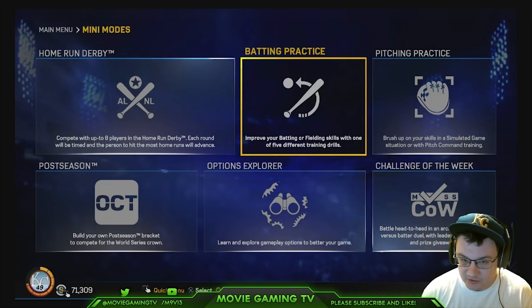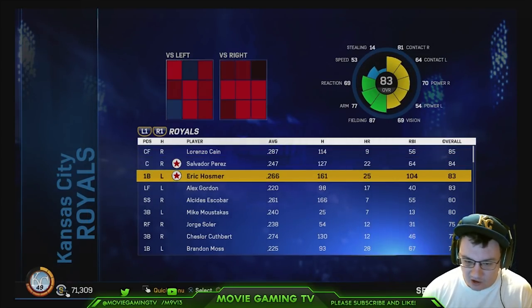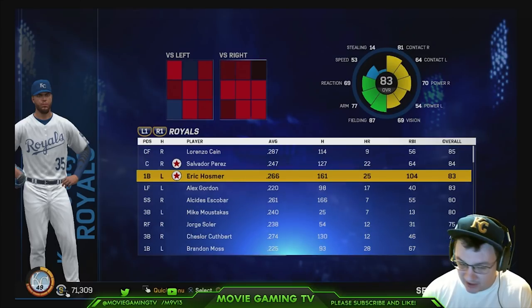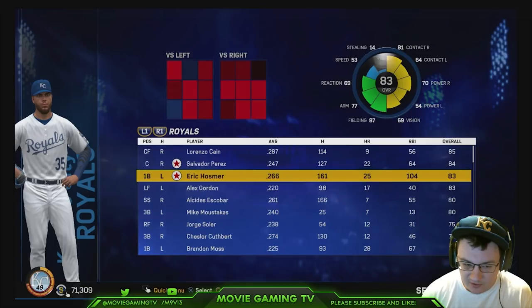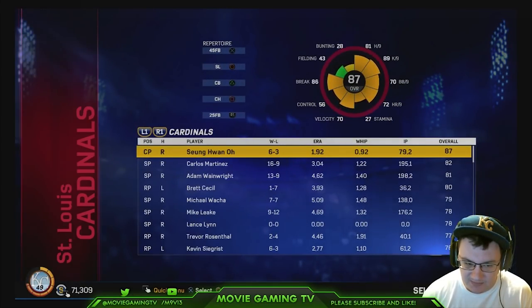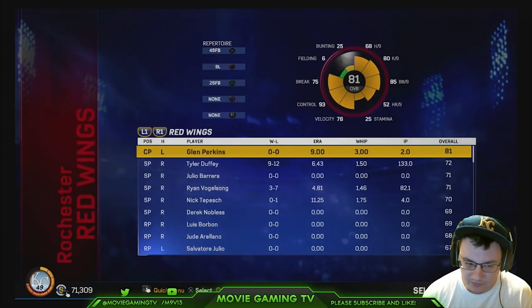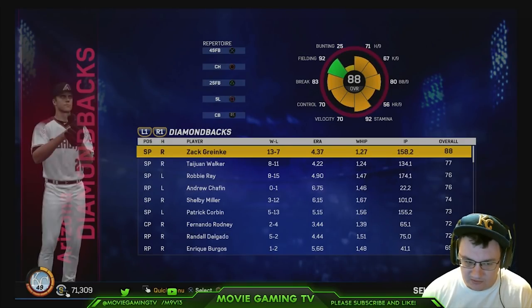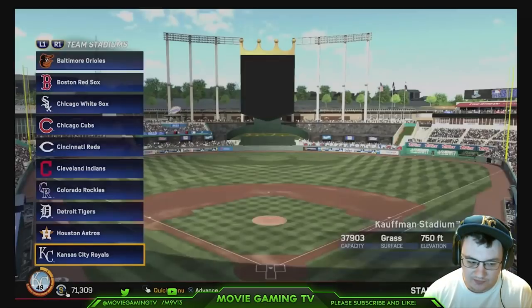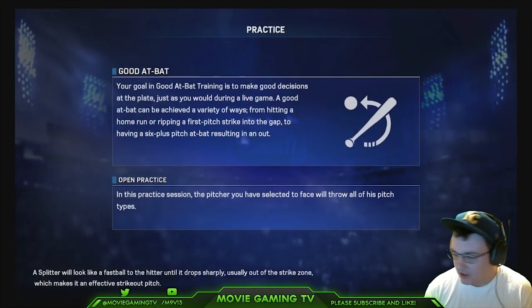So the first thing you want to do is go into batting practice. One thing you've got to think about is all good players practice. It doesn't matter if you're the best player or the worst player. You've got to keep the same game plan — you can't just start swinging at the first pitch. Usually I like to practice against Thor with Eric Hosmer, but let's go up against Zach Greinke today. Pick whatever park you'd like, and then head into practice.